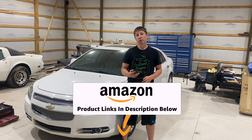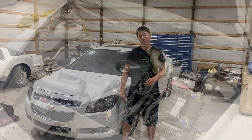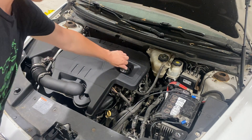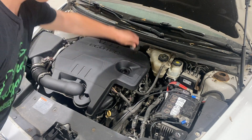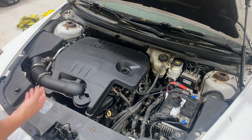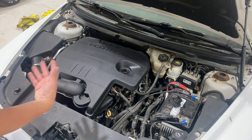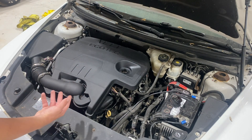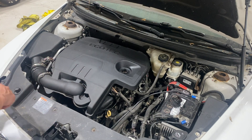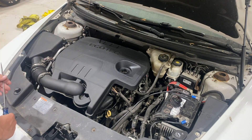First thing we need to do is pop the hood and start removing those spark plugs. With the hood open, first thing we want to do is remove the oil cap. This Malibu with the 2.4 has a large engine cover that helps with the intake. If you have a different 2.2, 2.4, or 2.0, this might look a little different, but the overall principle is the same. We're trying to get underneath the cover to get to the valve cover where all the components will be.